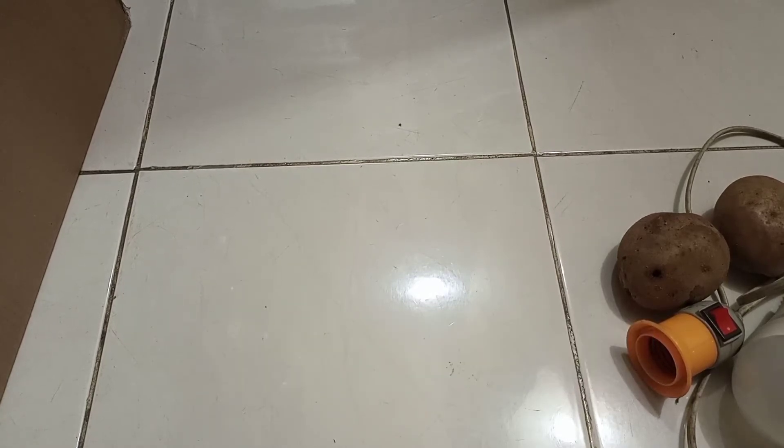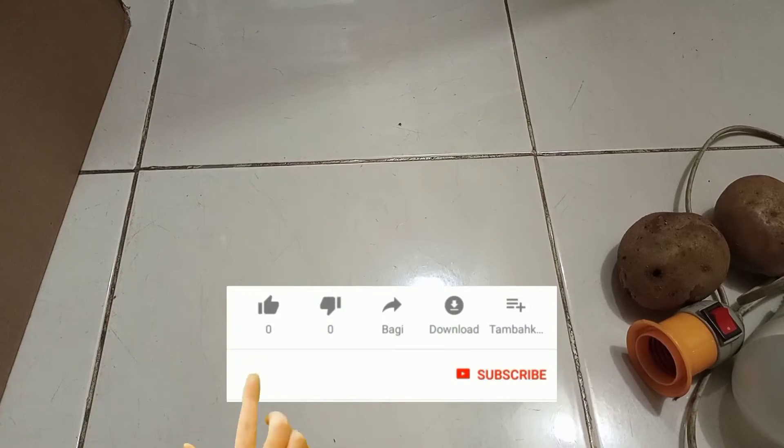Oke, di video kali ini apa yang akan saya buat? Saya akan mengetes apakah kentang bisa menyalakan lampu LED atau lampu apa saja. Seperti sekarang lagi ramai di Jakarta untuk mencoba praktek ini — apakah kentang bisa nyambung?